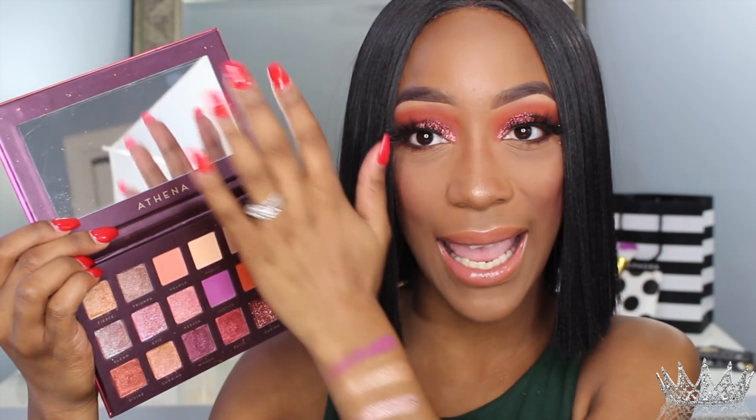It is a dupe for the Desert Dust palette from Huda Beauty, which is a $60 palette. This is a dupe and I use this palette today on my eyes. I do not have the Desert Dust palette because the price is just not in my budget — we just weren't on the same page. So yeah, I have the dupe for the Desert Dust palette right here.